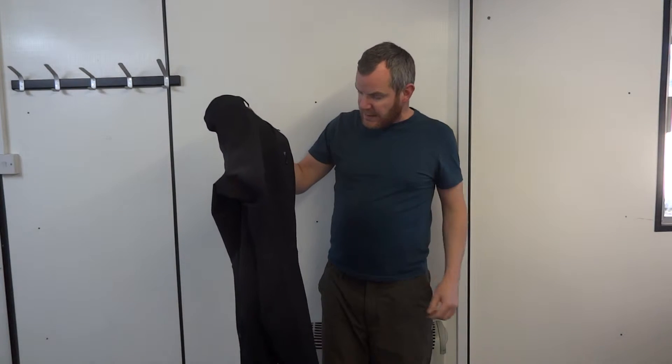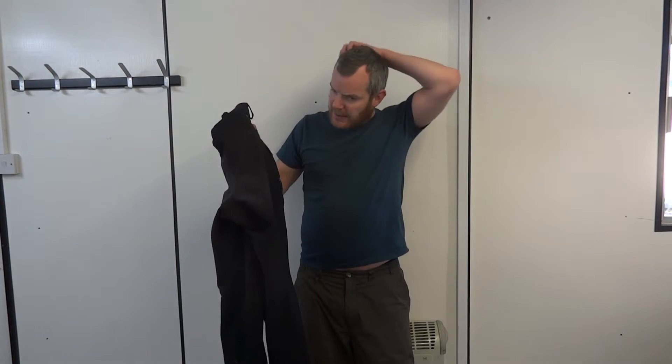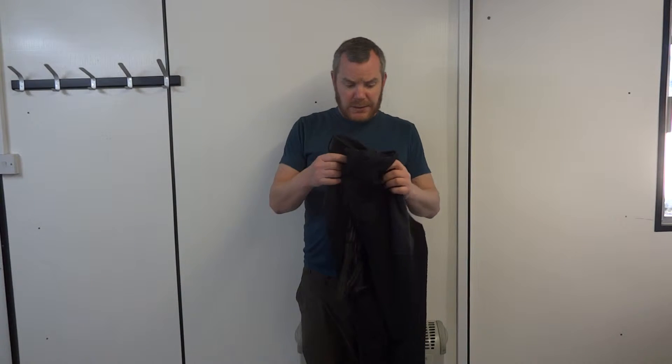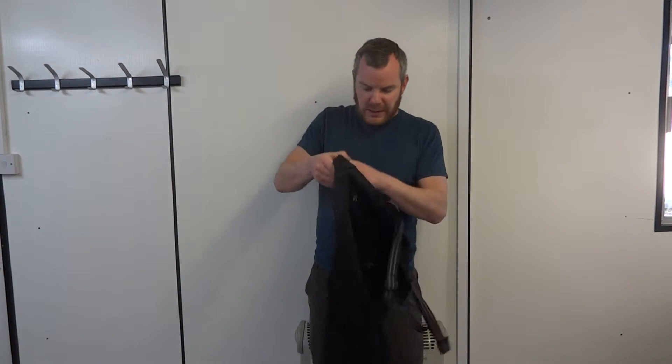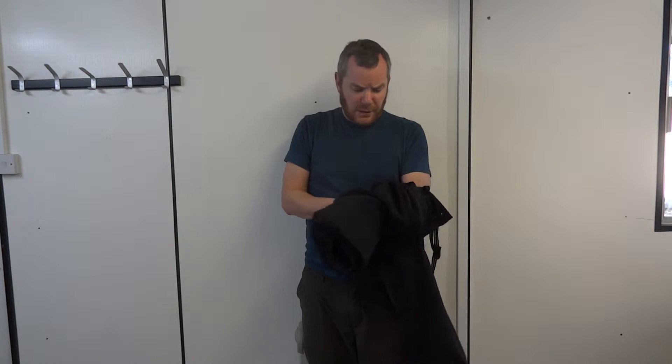I've used them for low grade technical climbing. I don't know what they'd be like higher up the grades if you're really swinging your legs all over the place. But for me they've actually worked well — never felt clammy or anything in them.